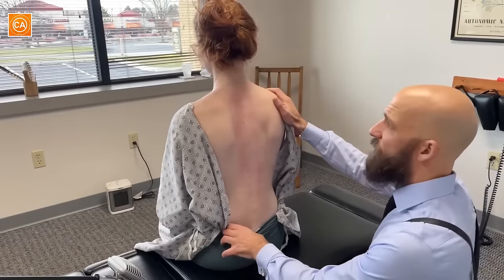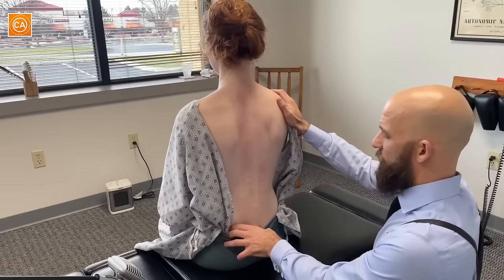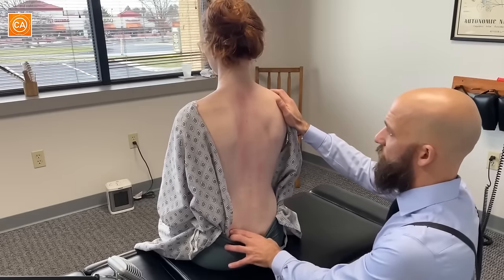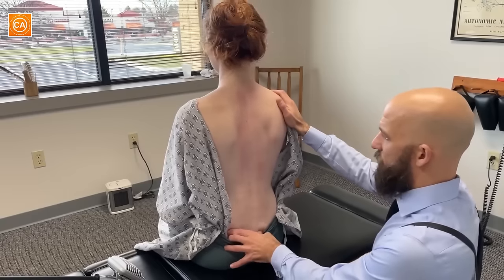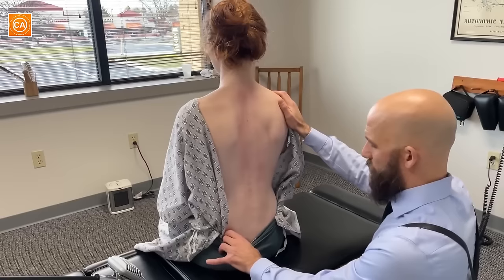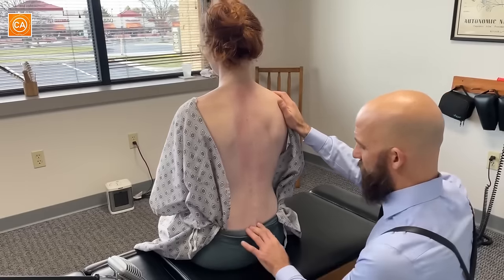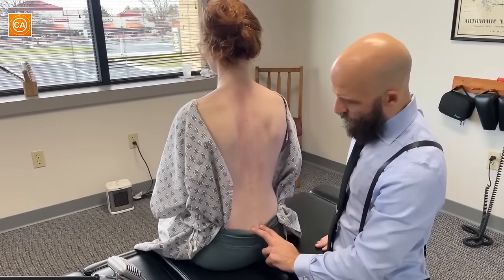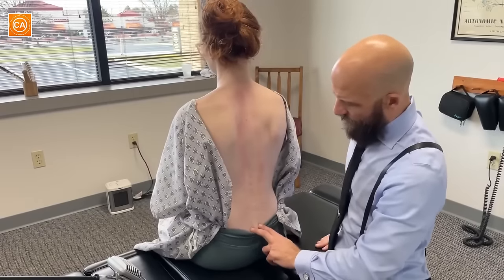Any tenderness in the upper left SI? Yeah. How about the lower left? Oh yeah. Let's try the right side — tenderness here? Yeah, not as bad. Lower right? Yeah. Which is worse, lower left or lower right? Lower left. You said your back hurts while sitting — the sacrum is most likely the culprit when you have seated low back pain. Maybe that's being affected by your sleep position, so we'll go over that at the end.